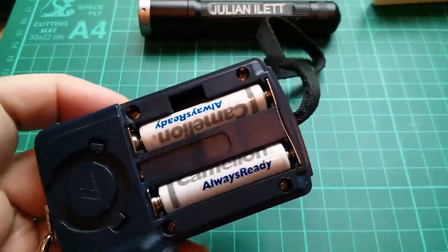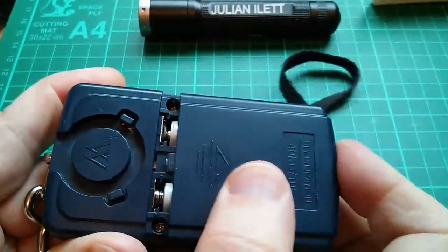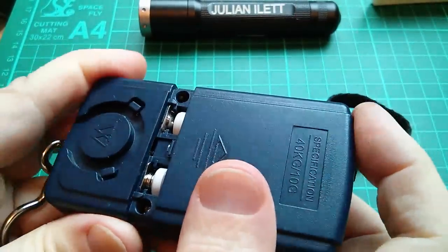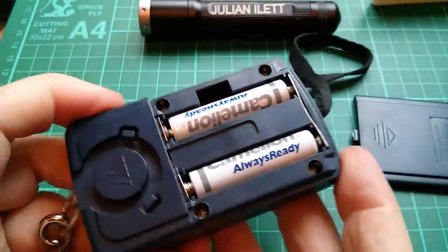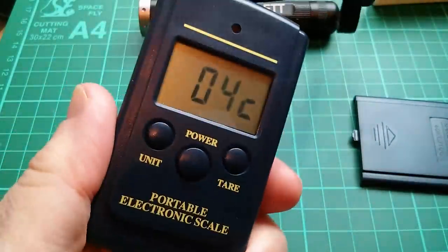Now the reason I want to tear this down is because the back won't go on — I don't think they pushed these battery connectors far enough down and you can't get the back on. It's just really stupid. So it's got to come apart, but I'm also quite fancy having a look at how this strain gauge thing works.